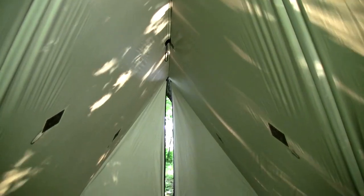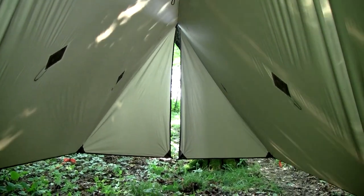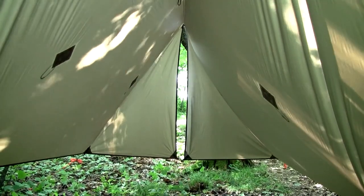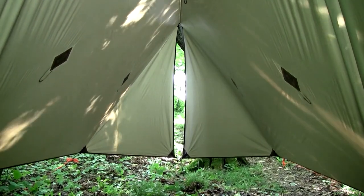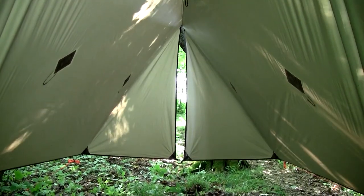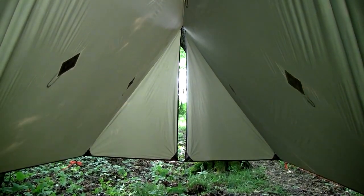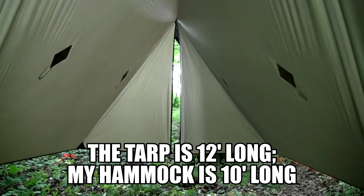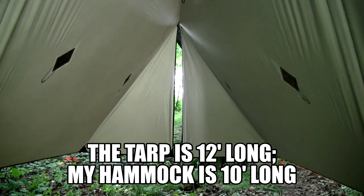This shows those end panels pulled towards the center and guyed out. Obviously it's not zipped or velcroed together, but it does deflect about 90% of the rain. The ridge line is 15 feet long, so I am suspended down and towards the center of this tarp — actually closer to the open end if it's going to be rainy — so I don't have to worry about rain coming in. A thousand times better than having it come completely open.